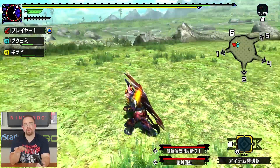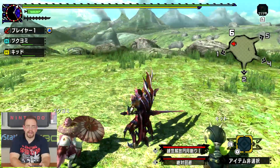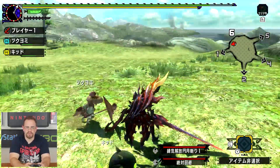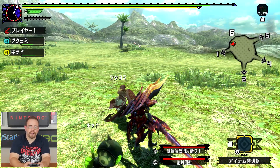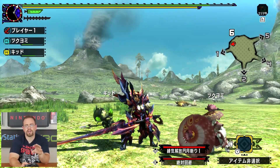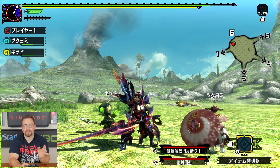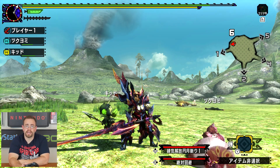Still no word on localization. If they do localize it, the 3DS and Switch versions would definitely release on the same day because of the connectivity between the two. Maybe we'll get lucky and it comes out next year. That's it for now, guys. Hope you enjoyed this look at Monster Hunter Double Cross on the Nintendo Switch — it's just the demo, but it gives us an idea of how it's going to look going forward. Thank you so much for watching. I'll see you guys in the next video.